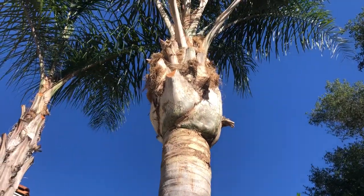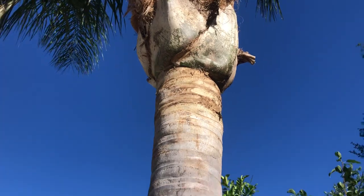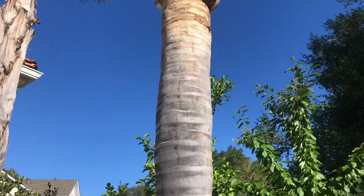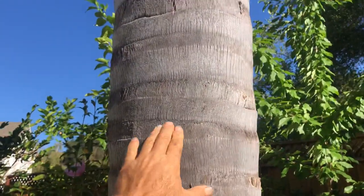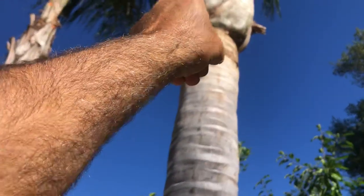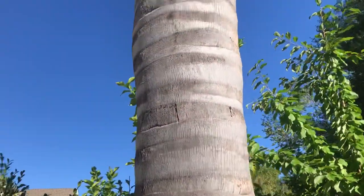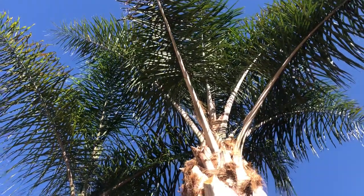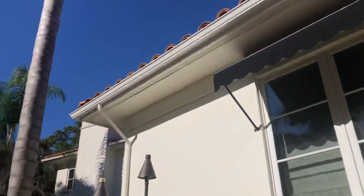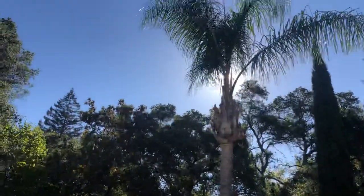The bases have been pulled off revealing the gorgeous hard smooth trunk underneath. Every one of these rings was a palm frond holding onto the trunk, as you see there, all the way around. It leaves its permanent impression on the tree, showing the world its mark on the planet even when it's gone. But sometimes these trees can have some issues.